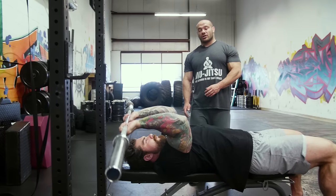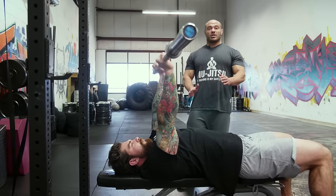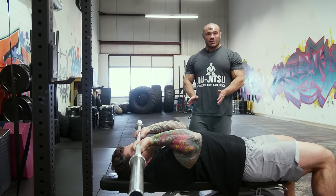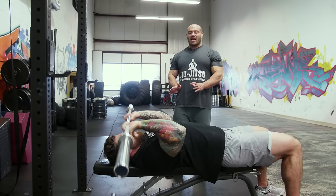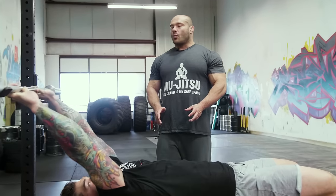Option number two: you touch down to roughly around your nose — some people can do the chin, some the forehead — but it's not the behind-the-head version, it's the actual face-crusher version. So which one of those is right or wrong? Neither. They just do something slightly different.